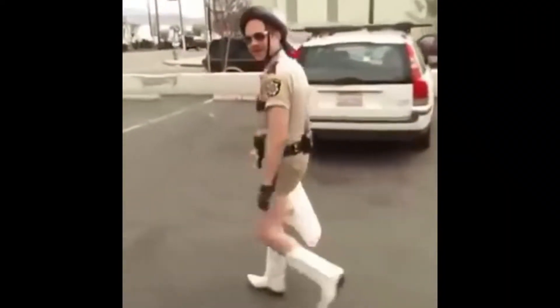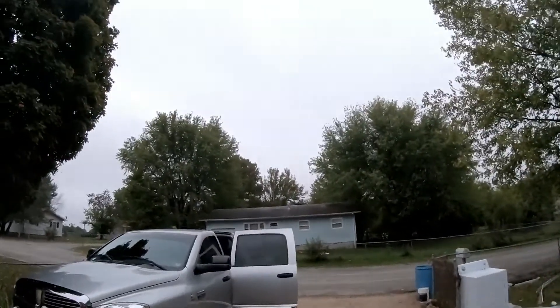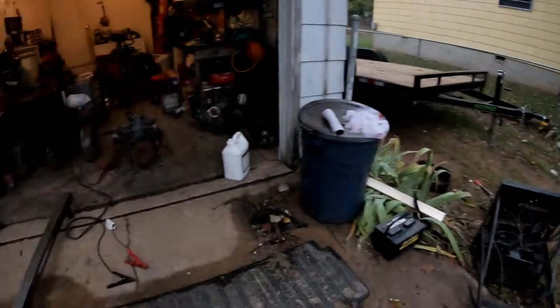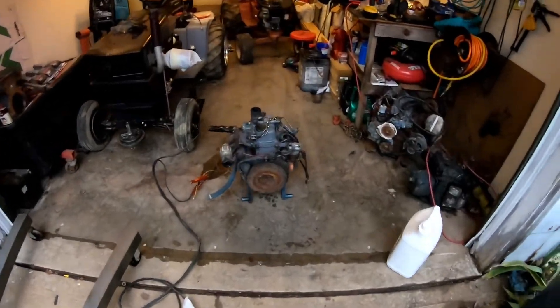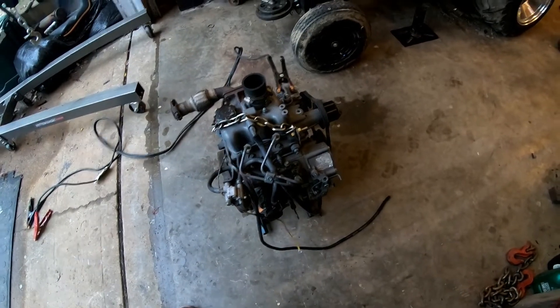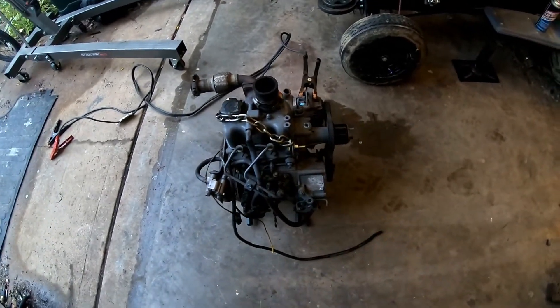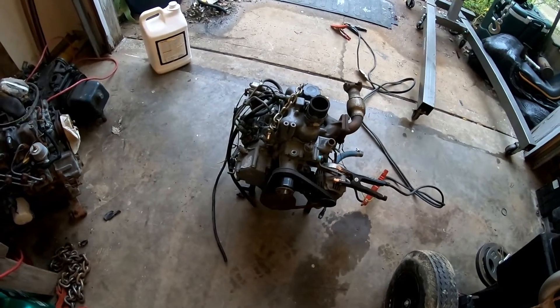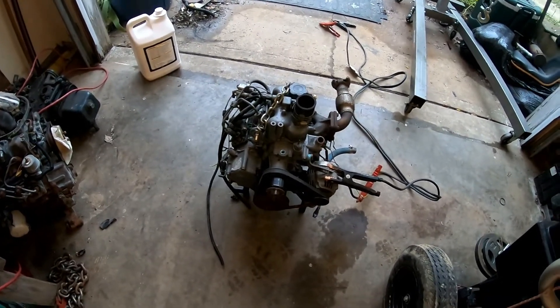Hey guys, welcome back. Today I'm just goofing off in the garage - new boot goofing kind of. It's cloudy out today, been real crappy lately, about 50 degrees. I got this little two-cylinder Perkins I've been working on. Don't know how long it's been sitting, don't know nothing about it. We're gonna throw a battery on it and see if it just fires up - could blow up, but it'd be alright.